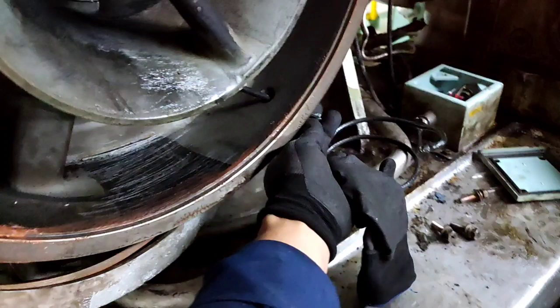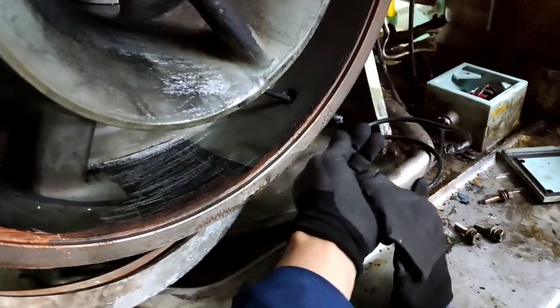We found out that there is a broken wire. As you can see in the picture, the wire is broken near the cable gland.